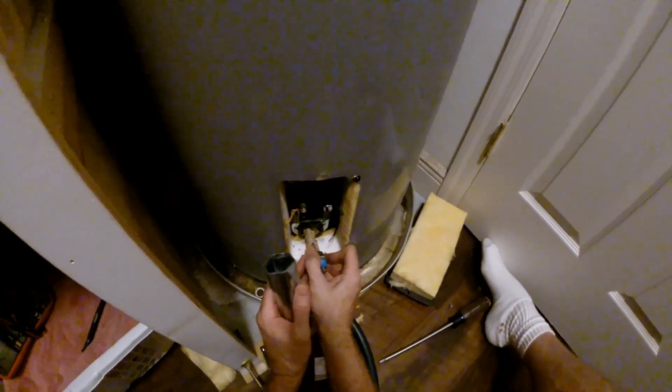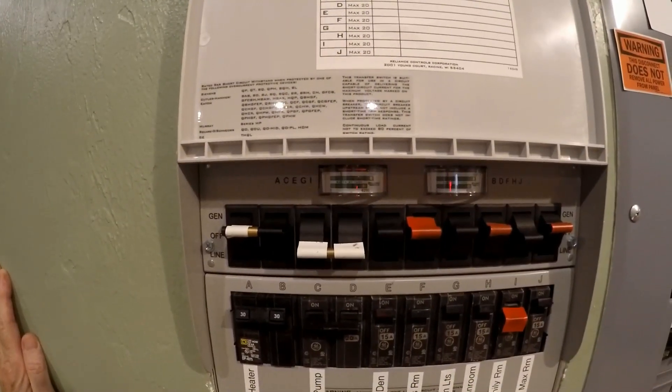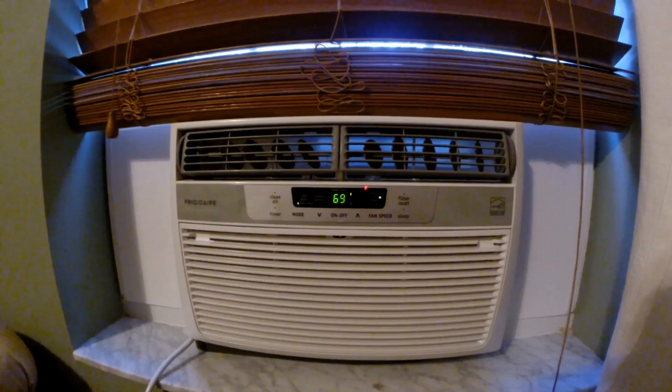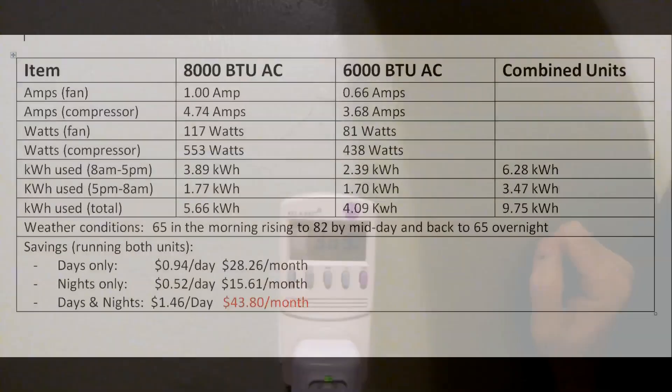We've got some more corrosion on this one, and it is pulling about 3,500 watts. Seems to be working — 800 watts going through this panel here. Today I'm going to talk about how I run my two window unit air conditioners off solar — 553 watts, and we've pulled 3.89 kilowatt hours so far today.